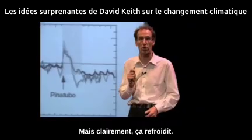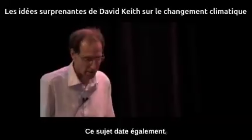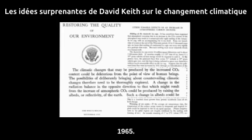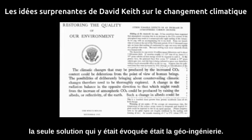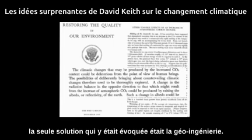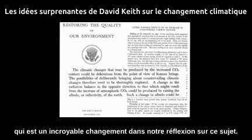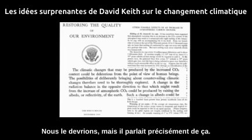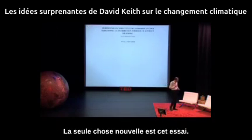It clearly cools down, and one other thing: it's fast. This topic is also old. That report that landed on President Johnson's desk in 1965 — which had all the modern climate science — the only thing it talked about doing was geoengineering. It didn't even talk about cutting emissions, which is an incredible shift in our thinking about this problem. I'm not saying we shouldn't cut emissions — we should — but it made exactly this point.